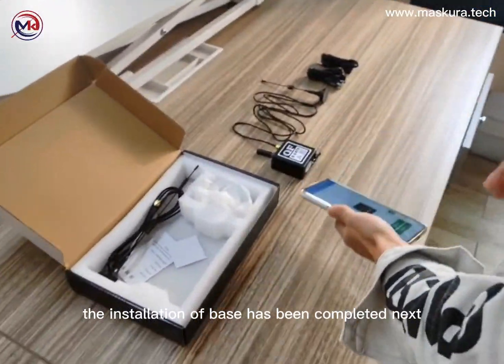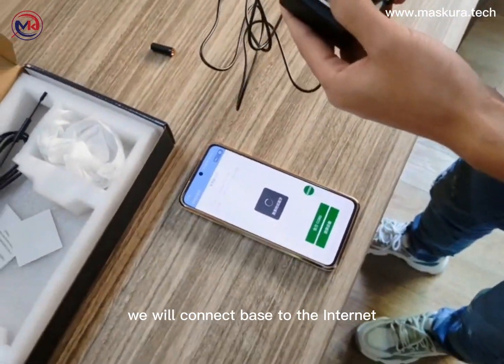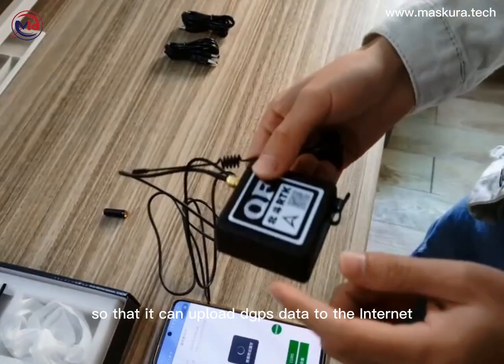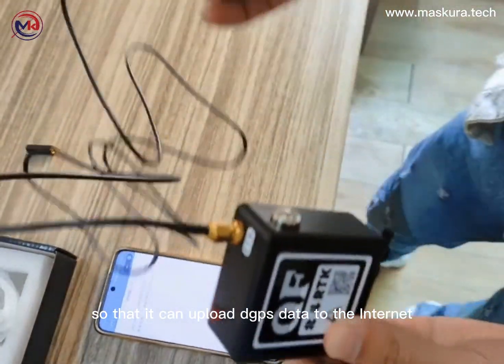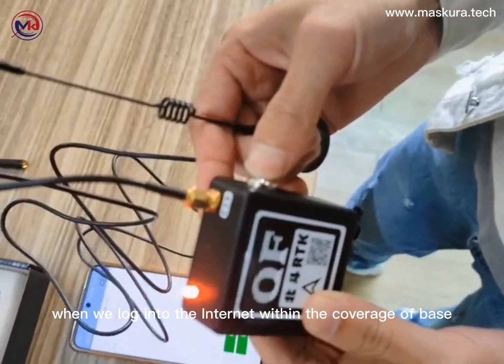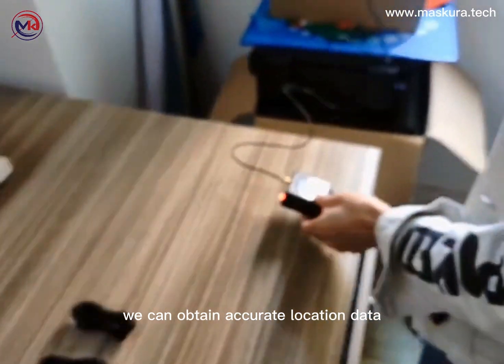The installation of the BASE has been completed. Next, we will connect the BASE to the internet so that it can upload DGPS data to the internet. When we log into the internet within the coverage of the BASE, we can obtain accurate location data.